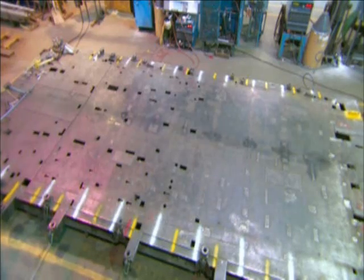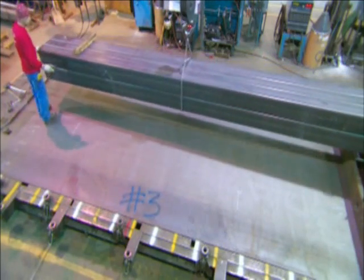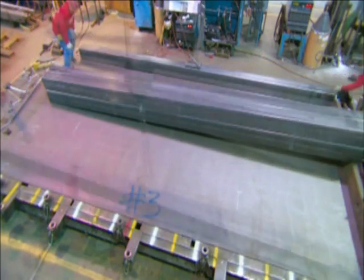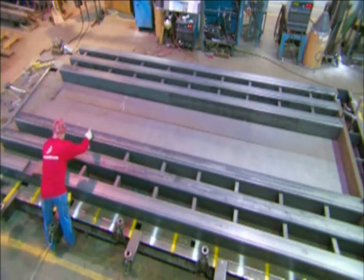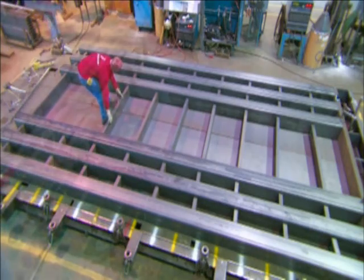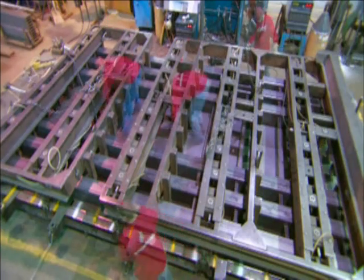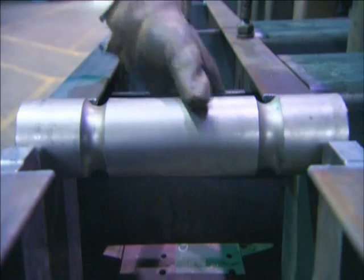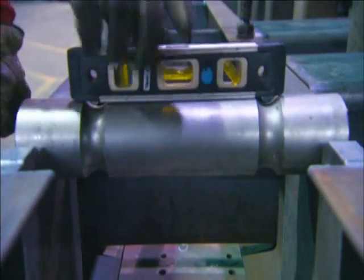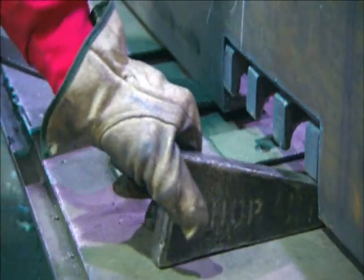The truck scale structure in which they'll install the load cells is called the weigh bridge. They begin assembling it upside down with a surface made of steel plates. To build the base of the weigh bridge, they lay out a grid of thick steel tubes and cross beams. Workers lower a guide to help them align the parts perfectly. Beneath each load cell is a pin, and in order to weigh accurately, a load cell has to be level, so it's critical to make sure this pin is level before welding on the bulkhead that holds it.